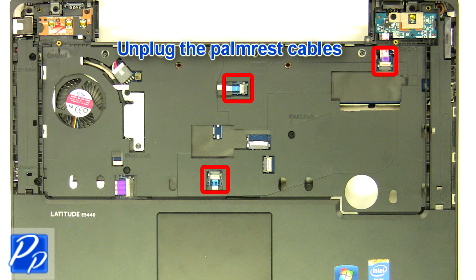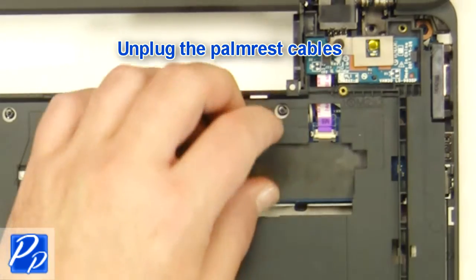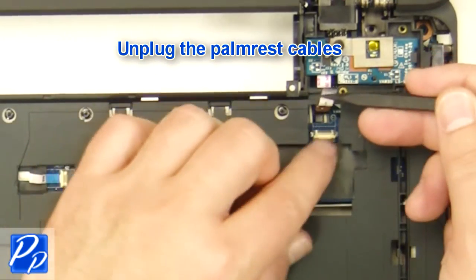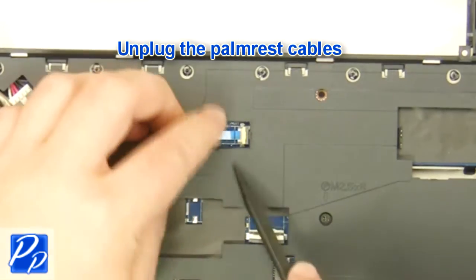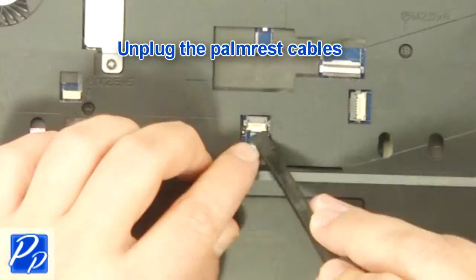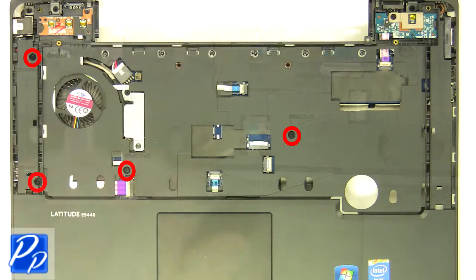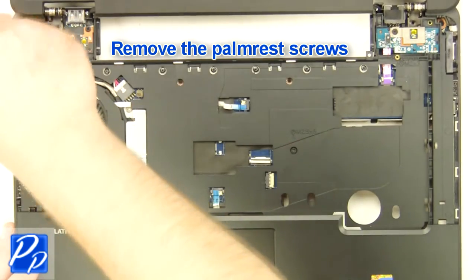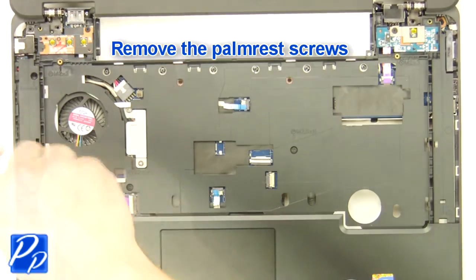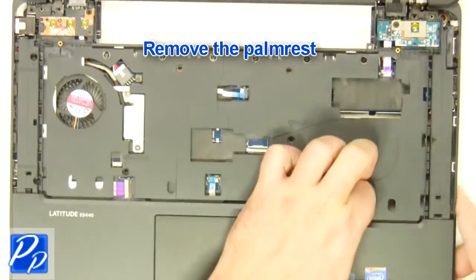Unplug the palm rest cables. Remove the screws. Remove the palm rest.